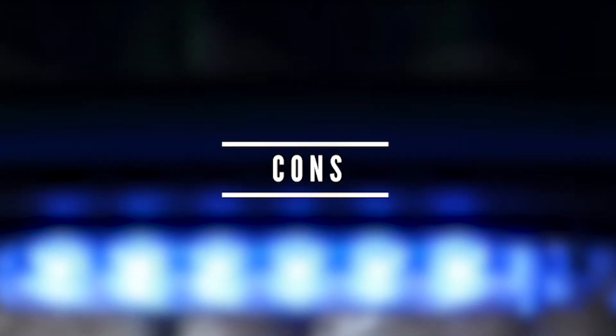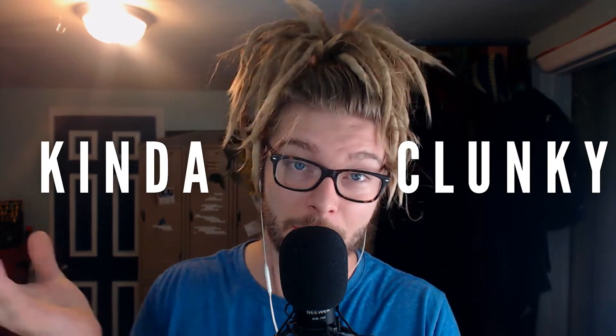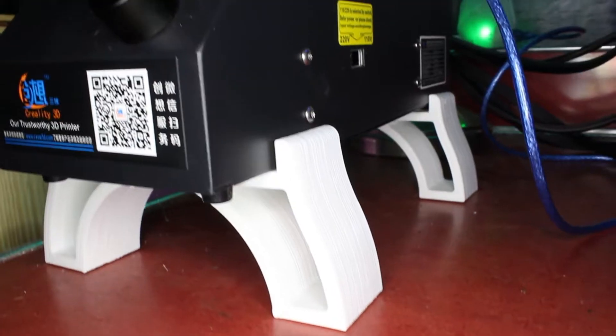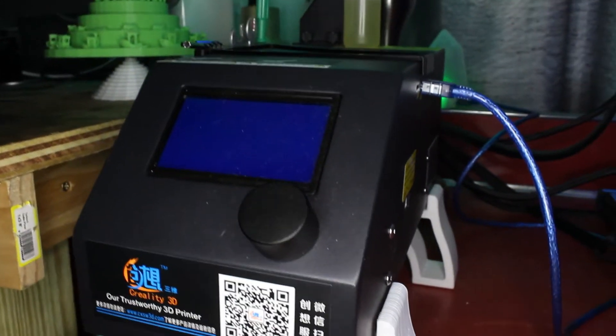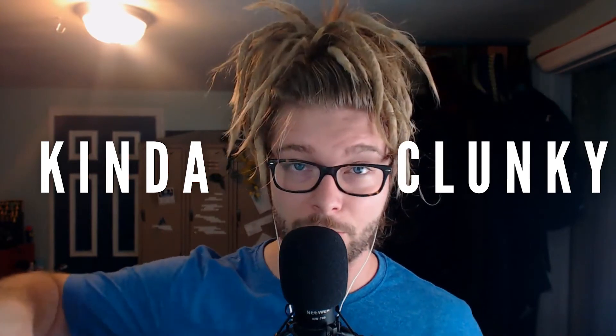And now for the cons of this printer — it's not all it's cracked up to be. It does have some downsides. One of the first cons that was just strange to me is that the power supply box, the brain, is disconnected from the printer. I know that's pretty normal, but I come from a world of just an enclosed printer that I can just lug around really quick. So having this umbilical cord with a side brain is, yeah, it's all right. I'm thinking about a way to encapsulate both.